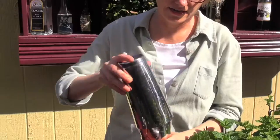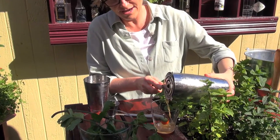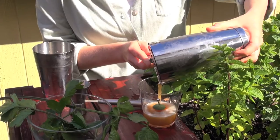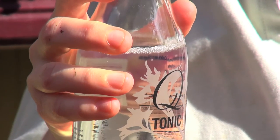Grab some ice, shake, and strain it into your glass. Look at that beautiful color — this is all about the tomatoes. Drop in some ice and tonic water.